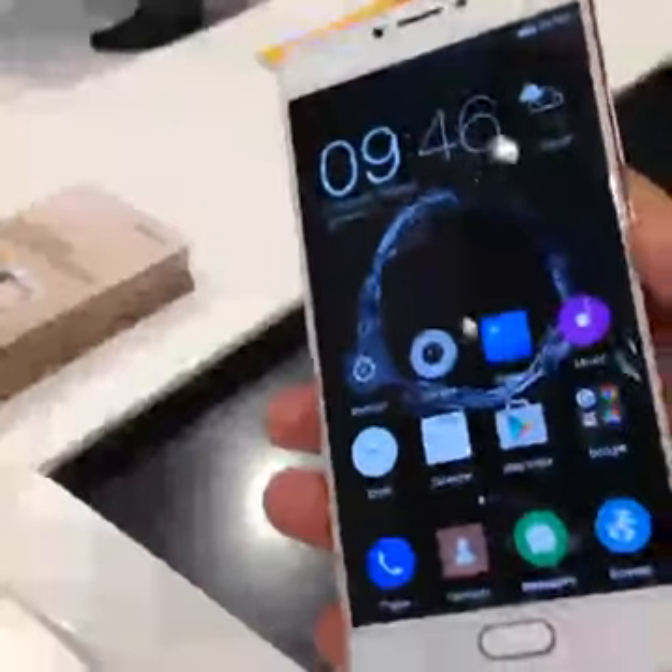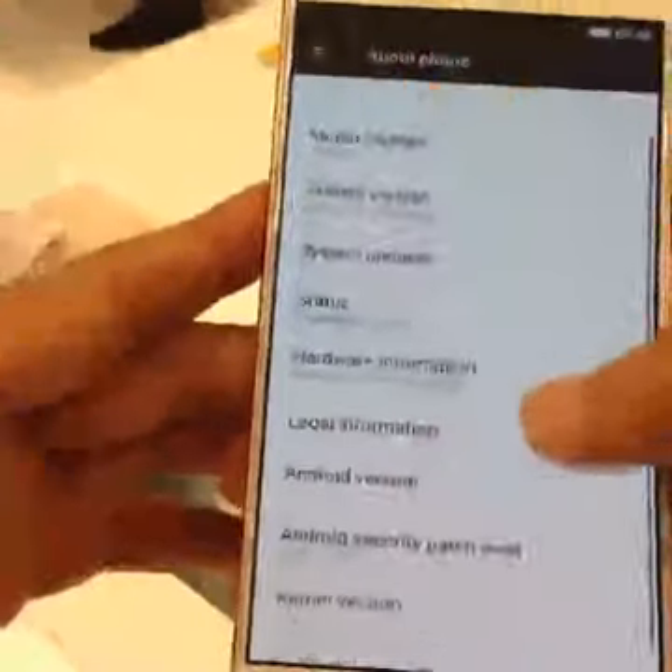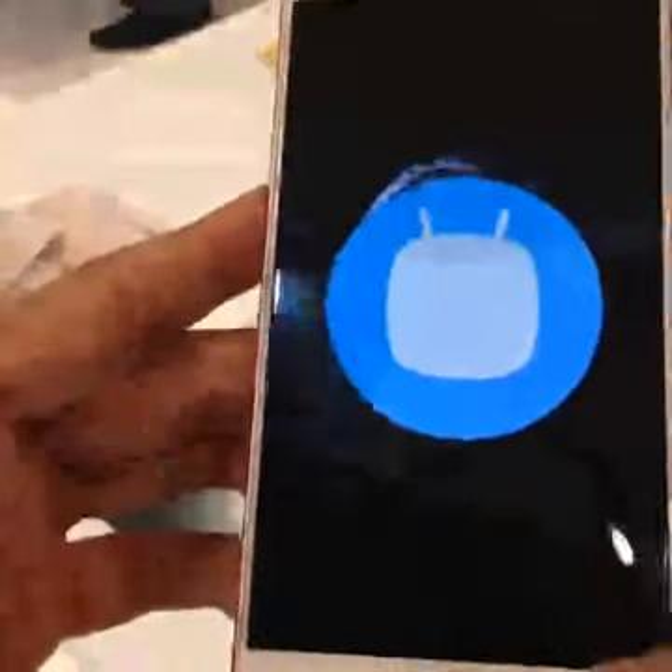It's running on Android 6.0 and we can give you a quick look at the operating system right here — it is Android Marshmallow.